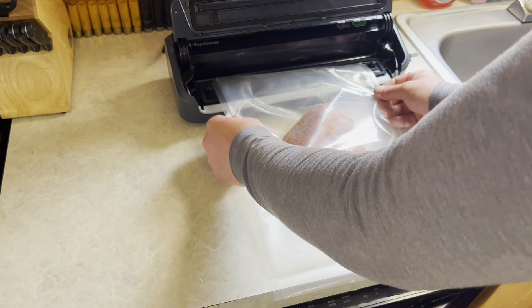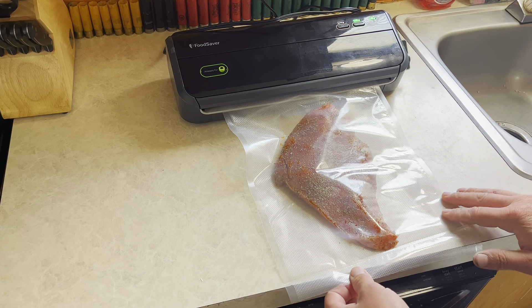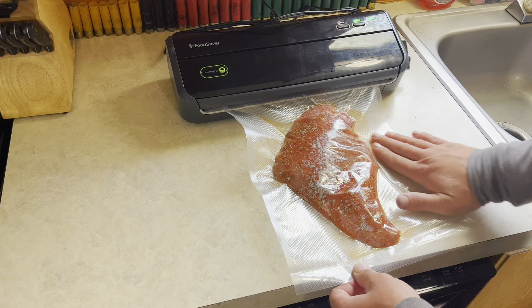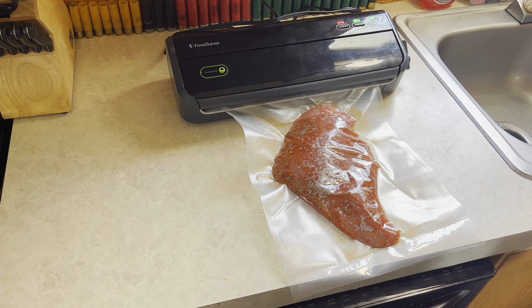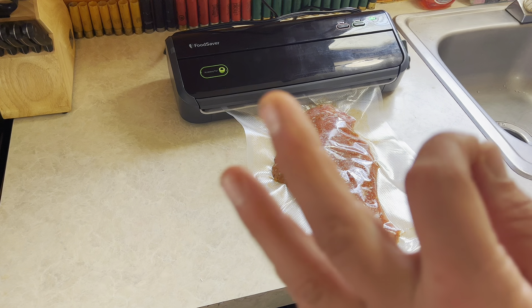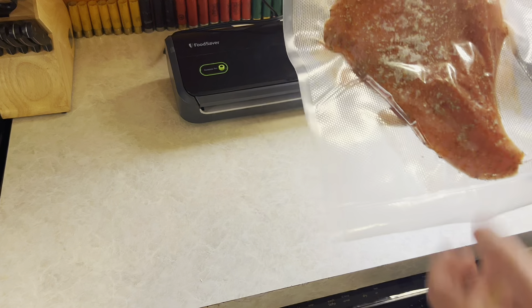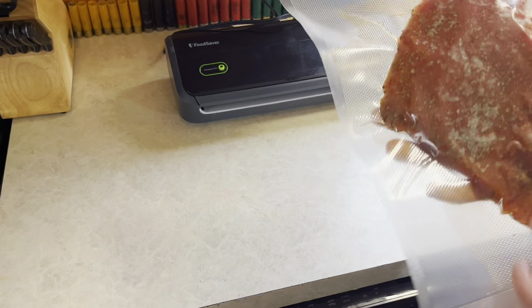I'm going to throw this in the vacuum sealer — I'm sure you all have used one before. It doesn't take too long. Once it hits that seal sequence I just like to hit the seal button again to make sure it does have a good seal. One thing I learned from Steven Rinello: whenever you're doing a big bloody chunk of meat and you got blood sucking up through there, you just put a paper towel in there and that works like a charm. Hit that seal button one more time and we'll be good to go — throw it in the fridge. All right, catch you all tomorrow.